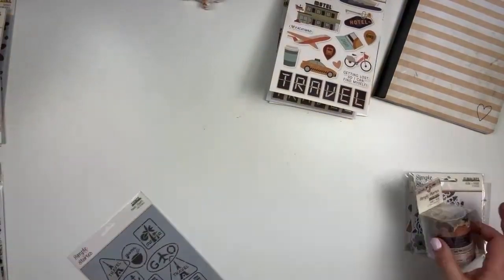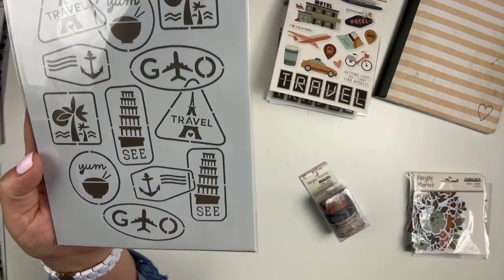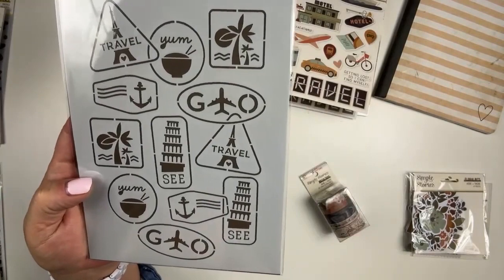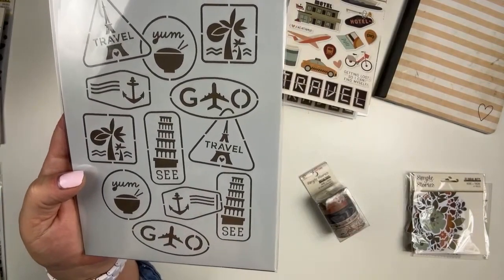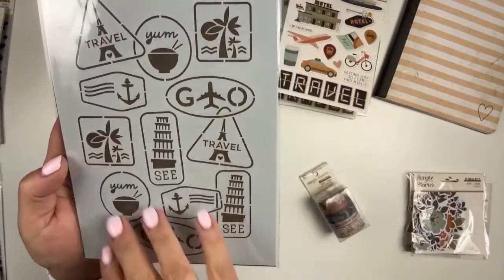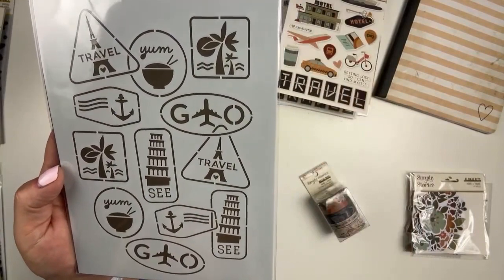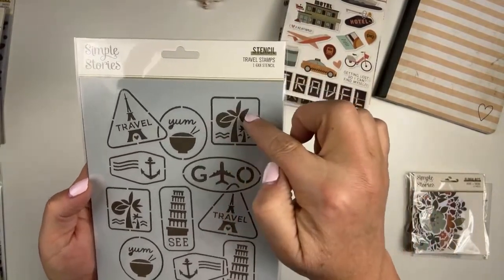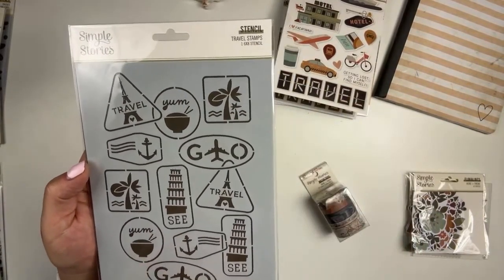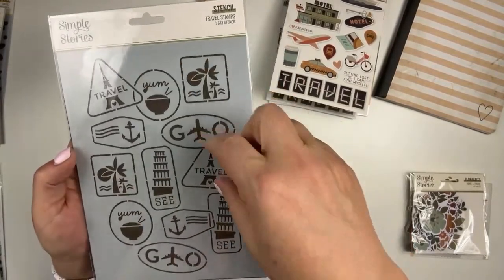Let's take a quick look at the stencil. The stencil is fun — look at this one, isn't that cool? You could use this all together in one traveler's notebook page, or if you're doing a mini book like a six by eight, or even a 12 by 12, that could be a nice little accent on your page. There are some that you could use by themselves — any of these little guys that aren't really touching each other. Or you could use them grouped — like those two together, or those two, or those two. That's the stencil.